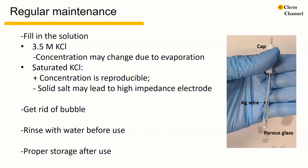Before use, we need to get rid of bubbles by gently knocking on the electrode. Now we have rinsed the electrode with water. After each use, we need to store the reference electrode properly. Because the porous glass part is very fragile, it's better to keep the reference electrode vertically and always immerse it in saturated potassium chloride.